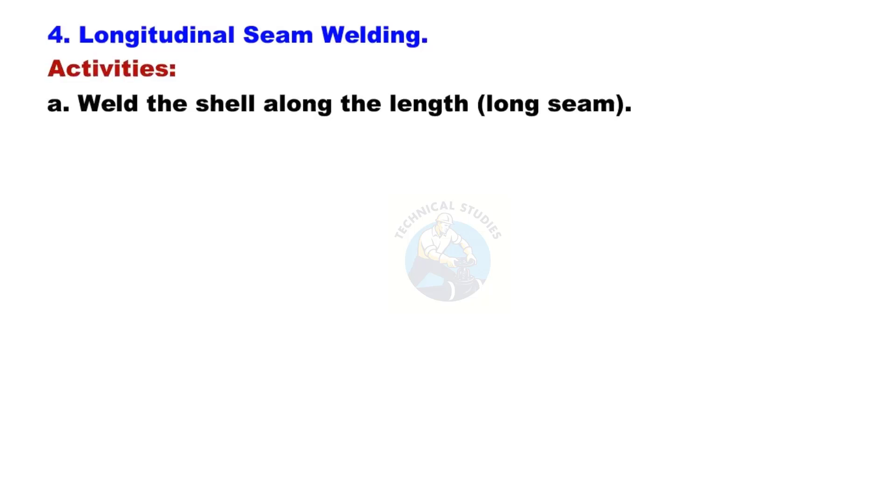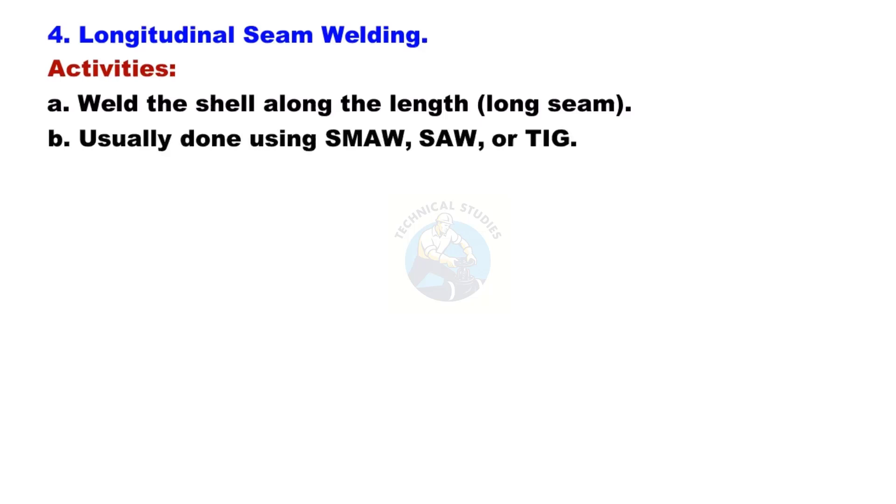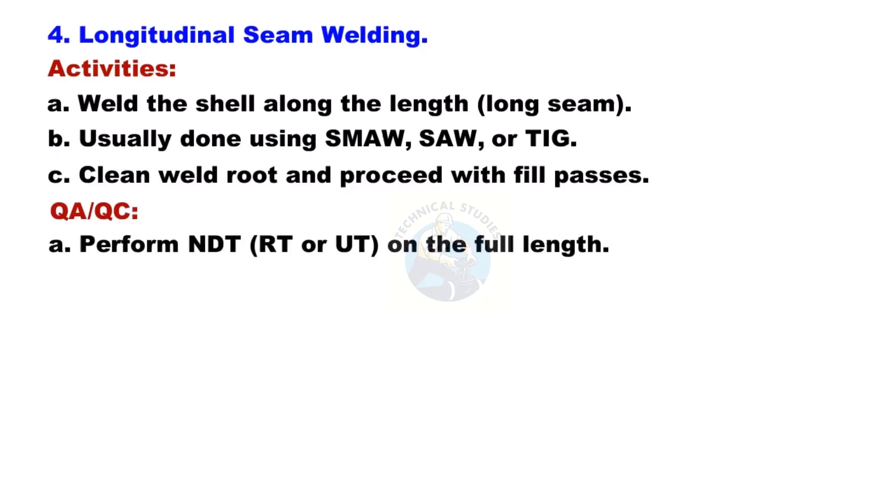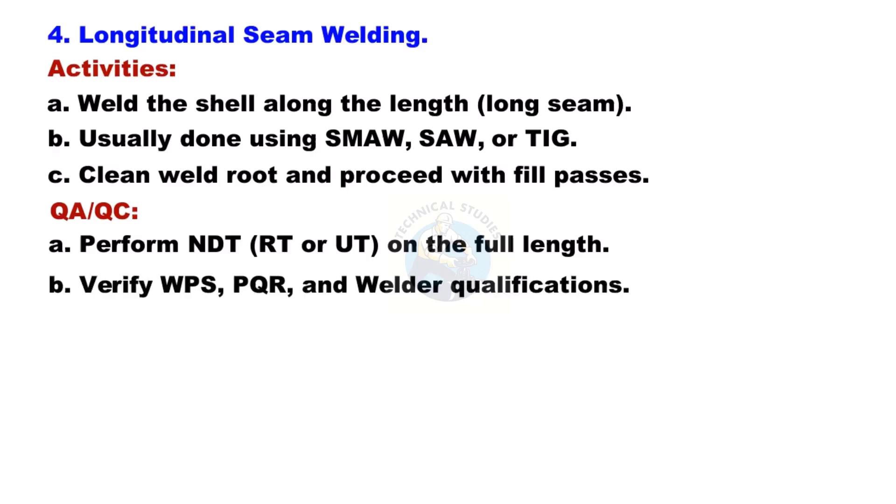Longitudinal Seam Welding: Verify WPS (Welding Procedure Specification), PQR (Procedure Qualification Record), and welder qualifications before proceeding with longitudinal seam welding.